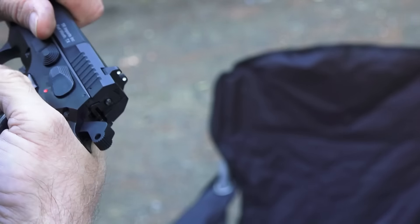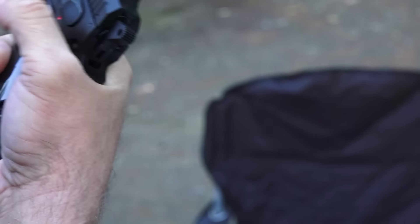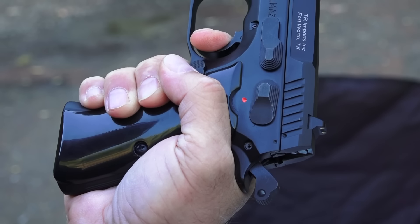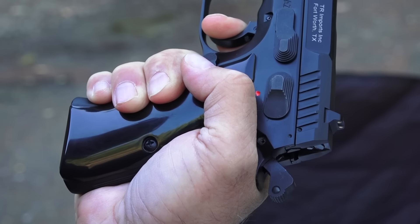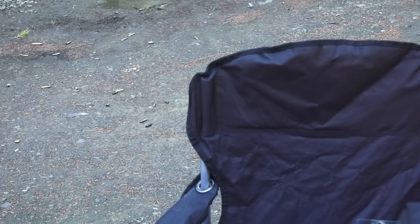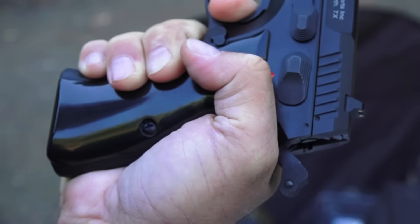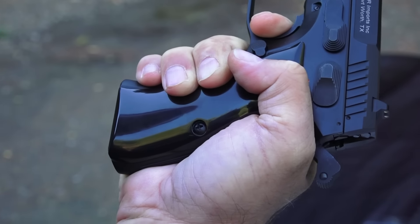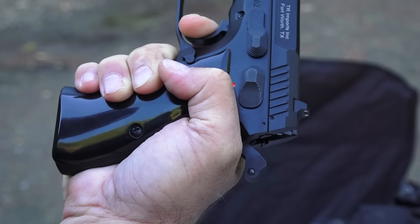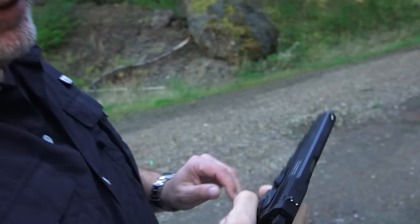As far as single action on both pistols, they're both really good. On the Rex, you've got take-up, a tiny bit of creep, and then it breaks, with the reset not being bad at all — excellent single action. On the Mega, single action has take-up, a wall, a little creep, and then it breaks. The Mega may have a lighter single-action trigger. Because the frame is more ergonomic on the Mega, you can get your trigger finger in there a little more. For a $400 and $600 handgun respectively, they're both pretty good triggers.